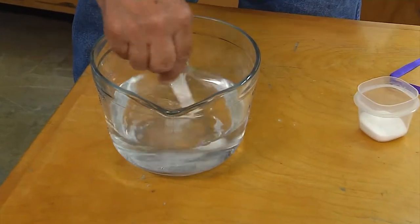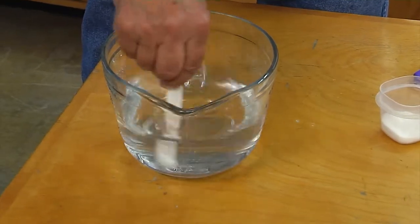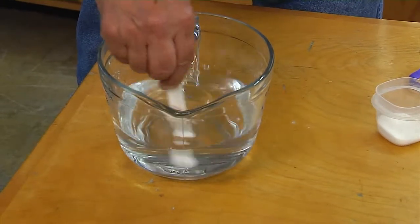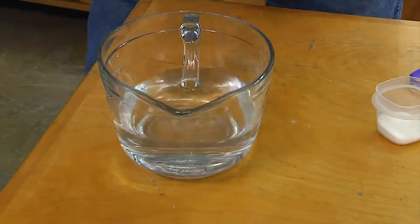So we're going to mix up the water, make sure that all the salt is dissolved, and we'll let it set for a little while to make sure it's finished.